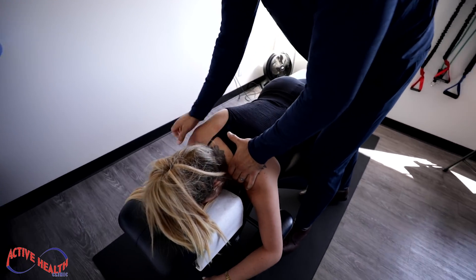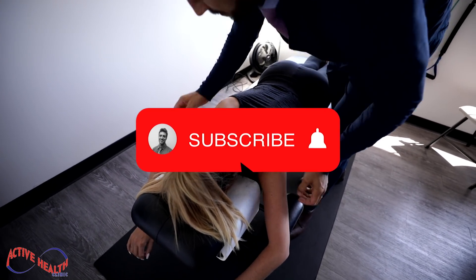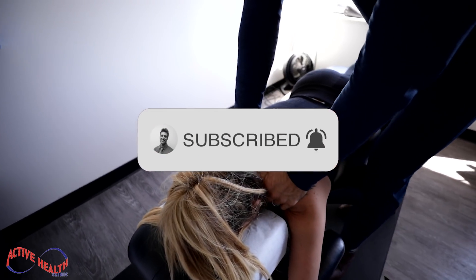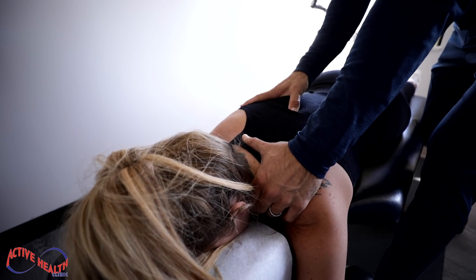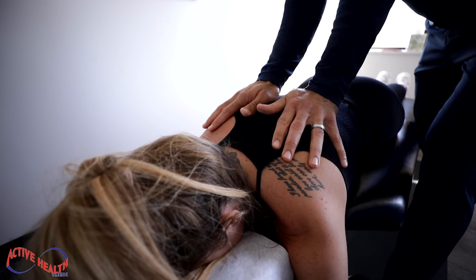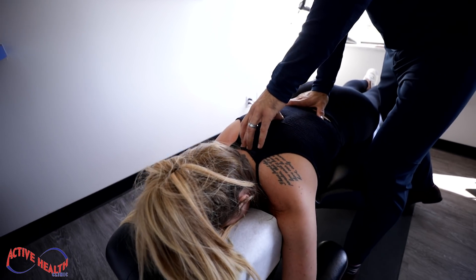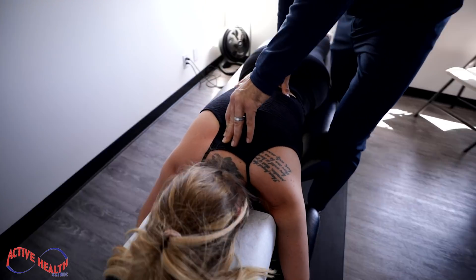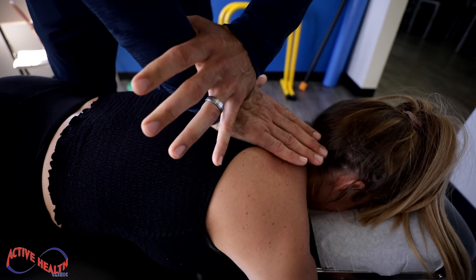Shoulders relaxed down here. Slide this one forward a little bit. There we go. Shoulders loose. All right, we're going to start out in the mid-lower thoracic. Breathe in, Brooklyn — all the way out. Shoulders loose. Excellent. You've been needing that for some time. Breathe in again and out.